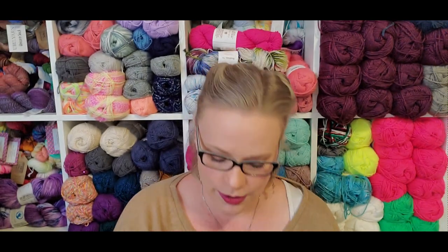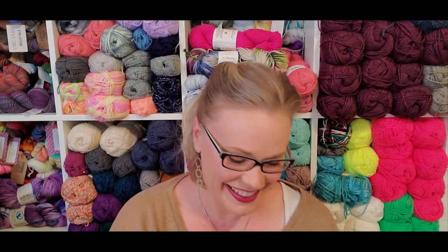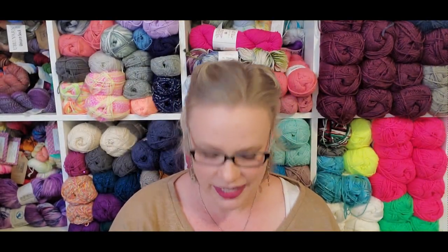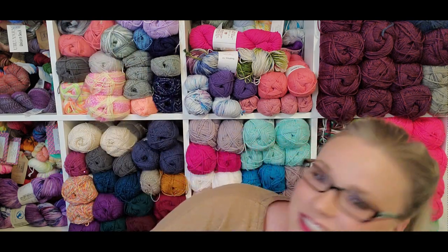You have a nice assortment of colors. This is Thunderstruck — or as I think of it, the Denver Broncos. Hamburger. Rugby player. Summer camp. Side pony. Raspberry beret. I've got an entire cube up there of Felici yarn. These are just some of the singles that were hanging out.